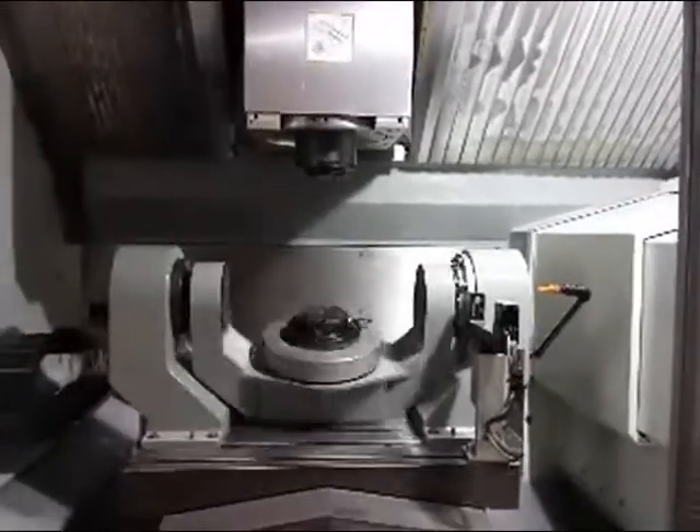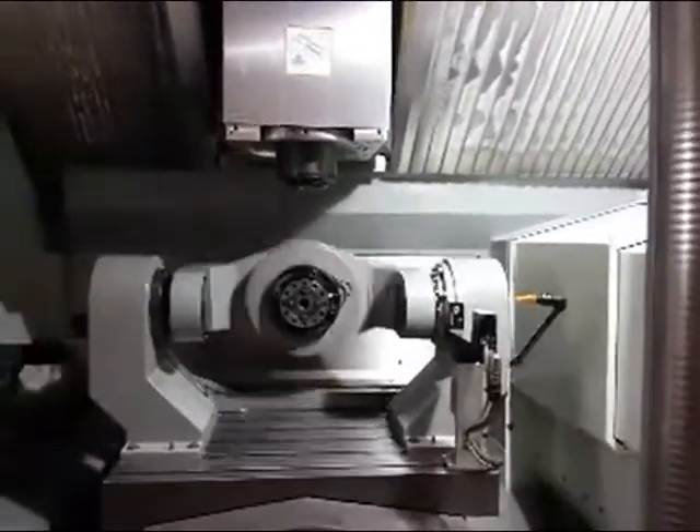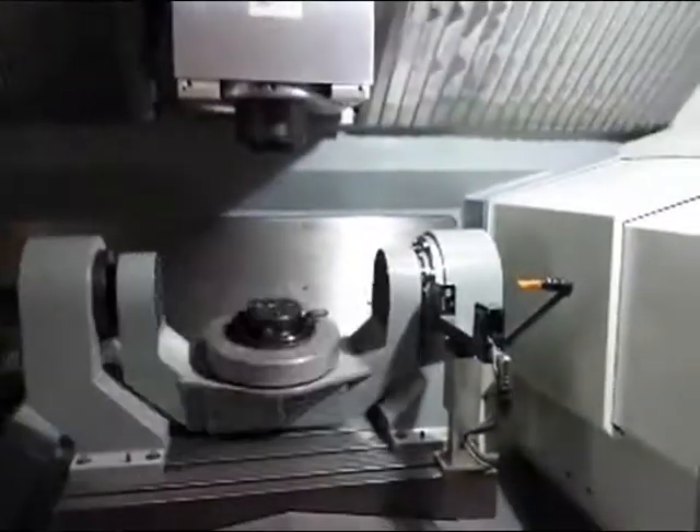Oil mist dust collector, transformer, laser, touch probe, CAT 40 — everything on it. TNC 530i Heidenhain, HR 410 Heidenhain handwheel — everything on it. You can see the control, how nice it is. The speed is just lightning fast on that machine.